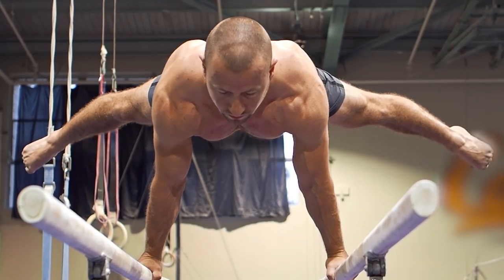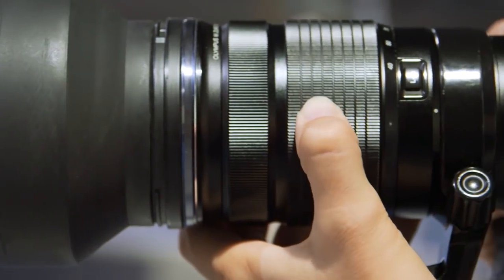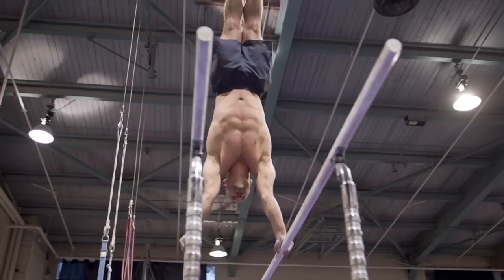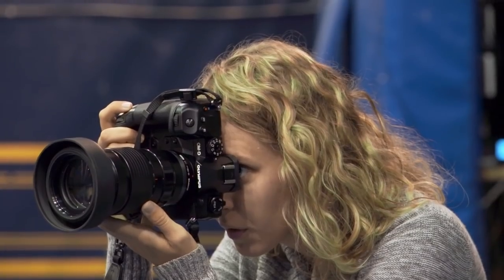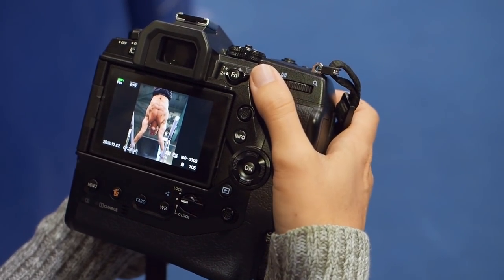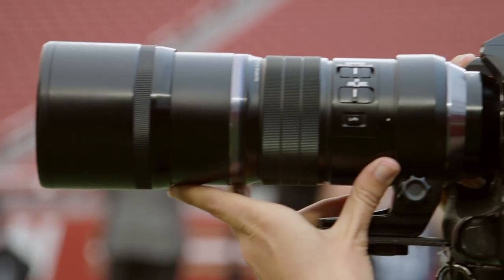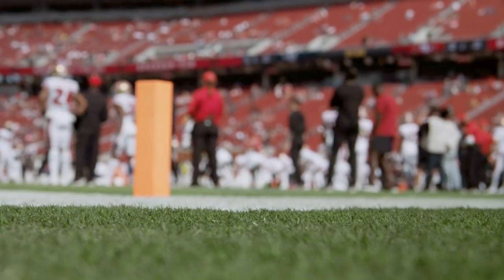One of the lenses I use most is the 40-150, at f/2.8 throughout — that's a fantastic lens with a great range. When you have the longer field sports and you want to get the cross-the-goal action, you might want the 300. I use that for all my field sports: baseball, football, rugby, soccer — you name it.